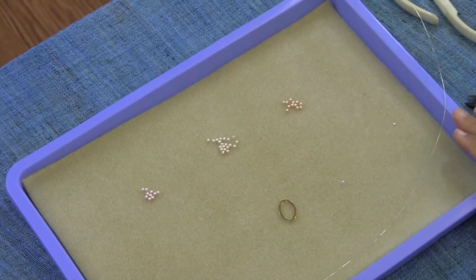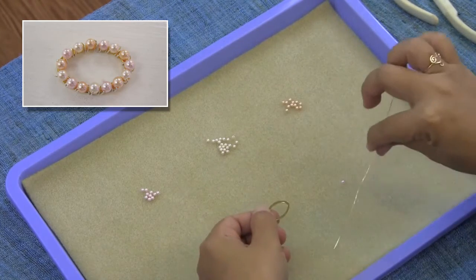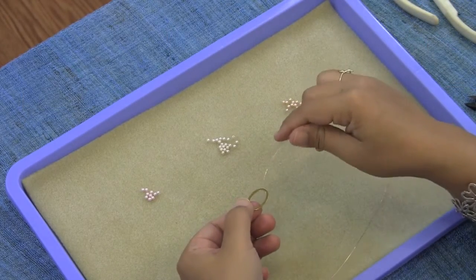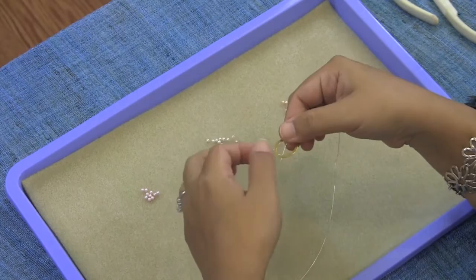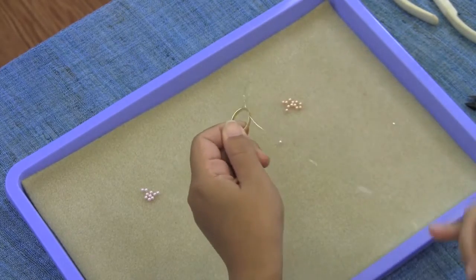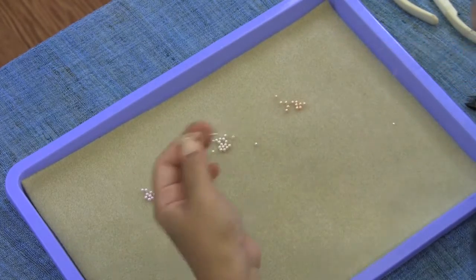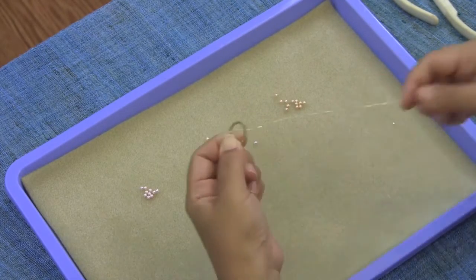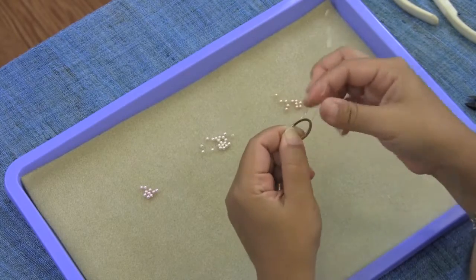Now I'm going to show you how to embellish this plain gold-plated oval link with some fine wire and beads. I'm going to bind the beads onto the top of this link. To start, I'll poke a short tail of the wire through my link and pin it down with my thumb, and I'm going to start winding my wire two times around my link, always starting from the inside of the link and pulling the wire around the outside edge.